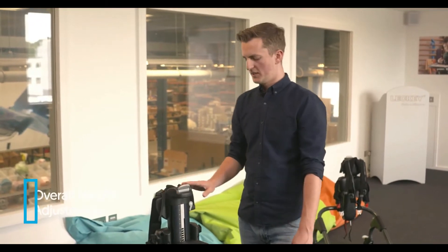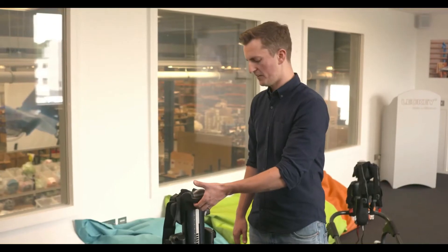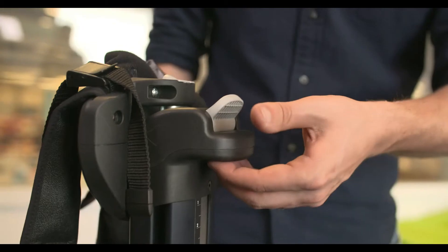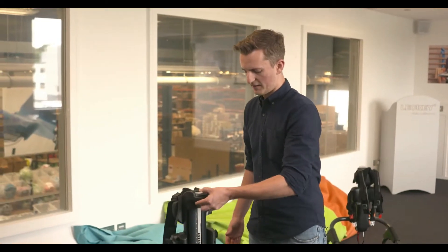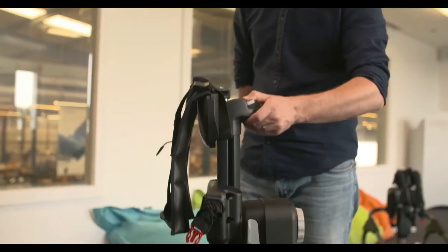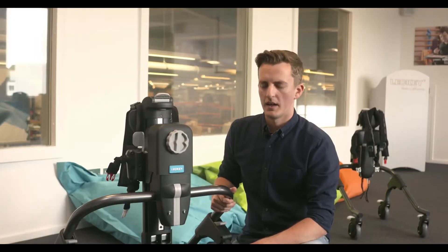Before you put the user in the product, you'll want to adjust the overall height. Do this using the grey triggers on the top of the spine. Push the button underneath with your fingers and the top trigger with your thumb — you may need to lift up a little bit to release — then slide the spine freely to the height you want. Simply let go of the triggers and the spine will stay where it is.